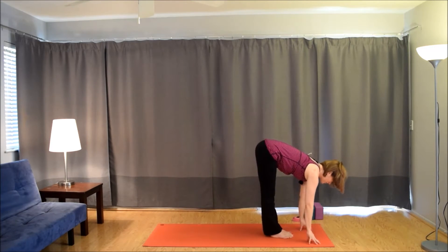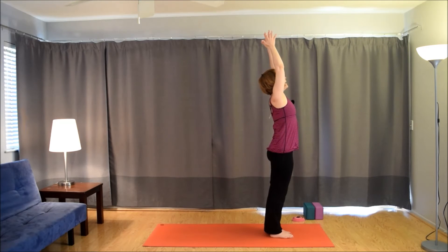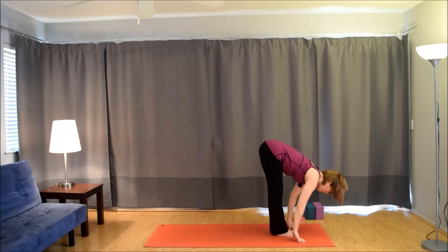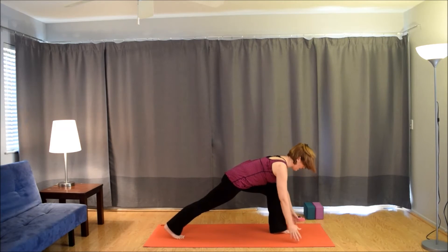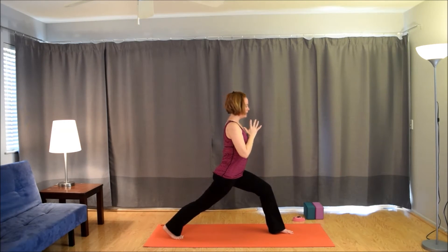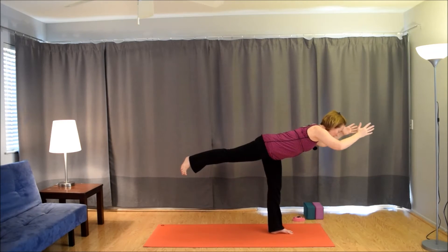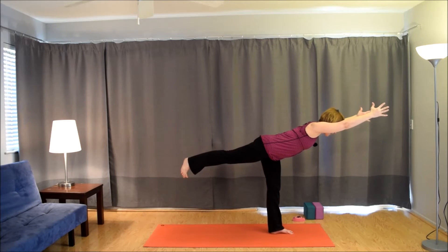Inhale, lift up halfway. Exhale, fold. Inhale, root to rise. Exhale, hands to the heart. Inhale, arms up. Exhale, come forward. Inhale, lift up halfway. Exhale, plant the hands. Take the right foot back. Stay on the ball of the back foot. Inhale, come up for a crescent. Exhale, hands to the heart. Inhale, lean forward, maybe bring the back foot in. Exhale, come forward — warrior three, hands stay at prayer. Inhale, bring the arms by the ears. Exhale to prayer. Inhale, arms by the ears. Exhale to prayer.